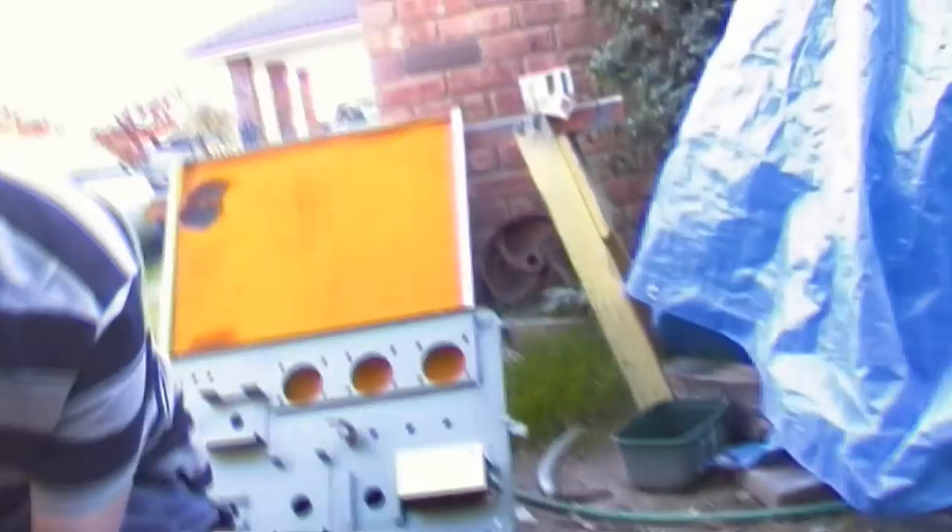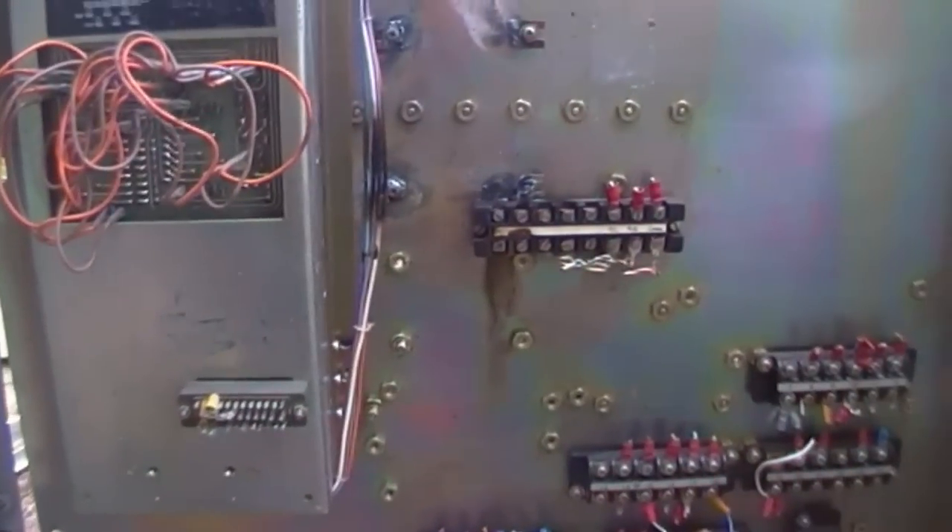We'll keep chopping away, getting bits out. Alex has nearly done the front panel over there. That looks a little bit more empty. Pulling all the relays and stuff off there. Circuit boards have come off, some of the terminal blocks are starting to come off. A little rectifying unit there, a little transformer unit here. It's all coming off quite nicely. Alex has nearly finished completely stripping the front panel - he's just working on that front one there for me at the moment.